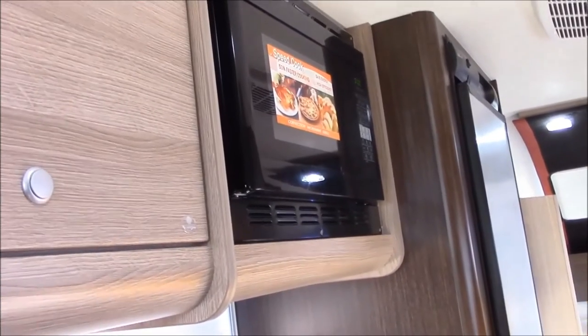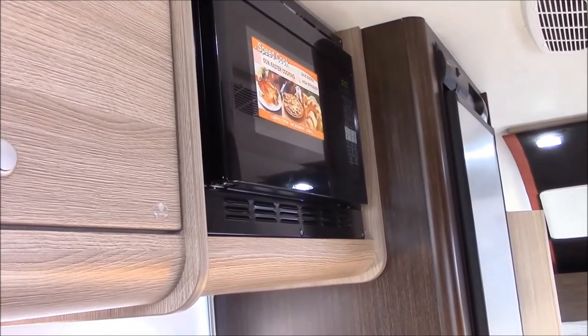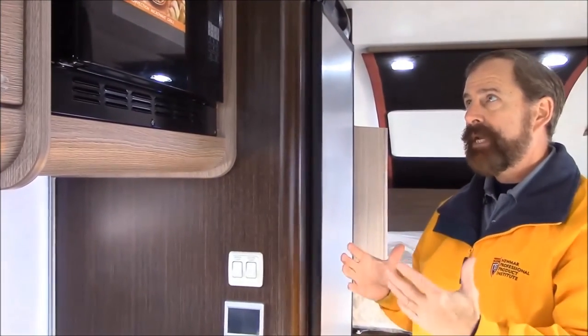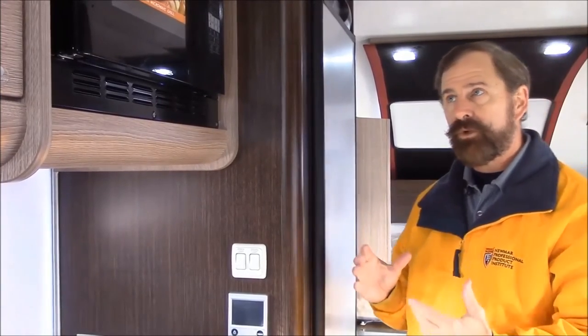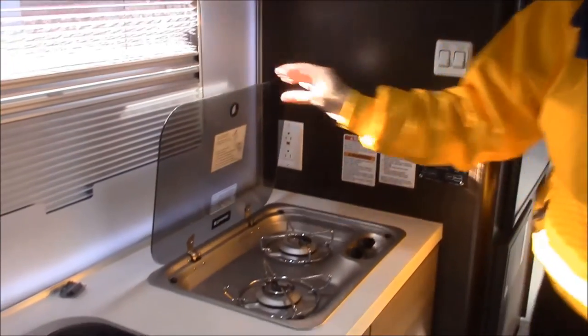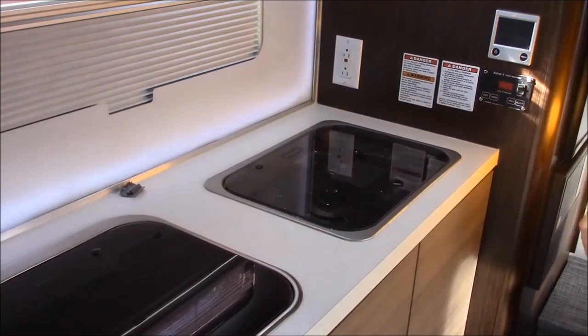The nice thing about a convection microwave is you can either be cooking on convection, which is going to be just like an oven, you can cook on microwave, or you can do what they call half time — meaning you're going to be able to do a combination of the two, which is kind of nice. You can see you have a two burner cooktop stove here, which is propane by the way.